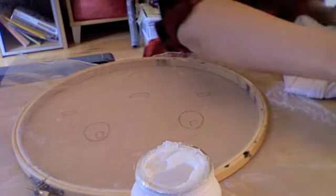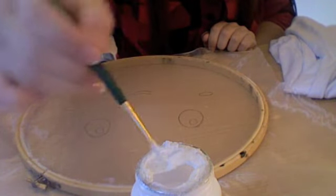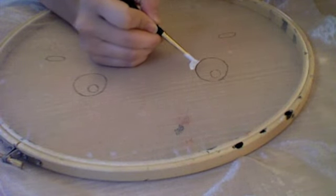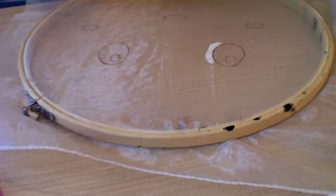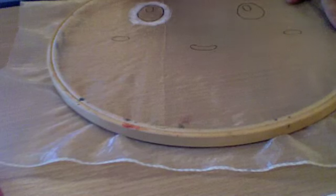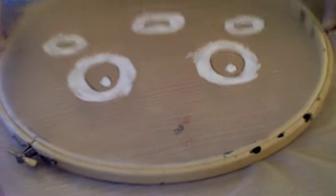Using the Mod Podge or PVA glue, take a brush and dip it in. What you're basically going to do is use this Mod Podge to create a stencil by painting around your traced image. Go around it and fill in all the areas that you don't want the fabric paint to reach. You can see it creates a nice thick outline — now just leave it to dry.